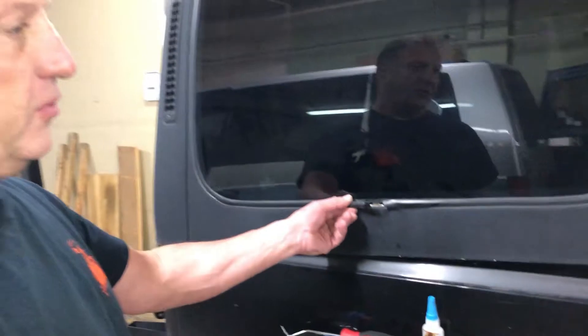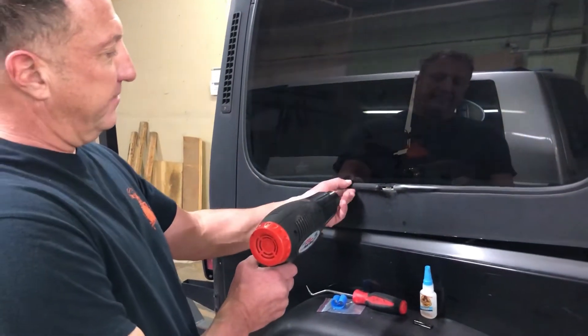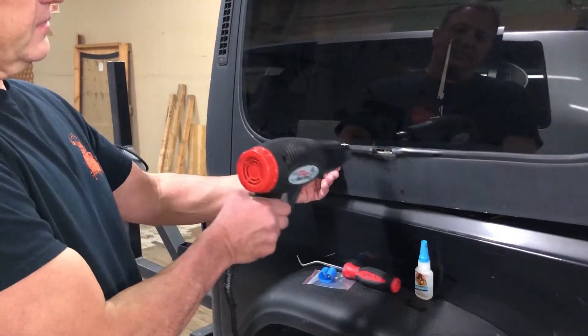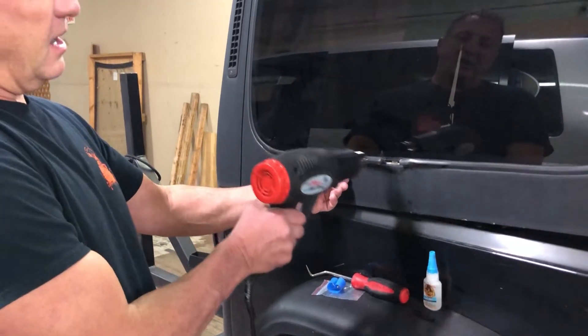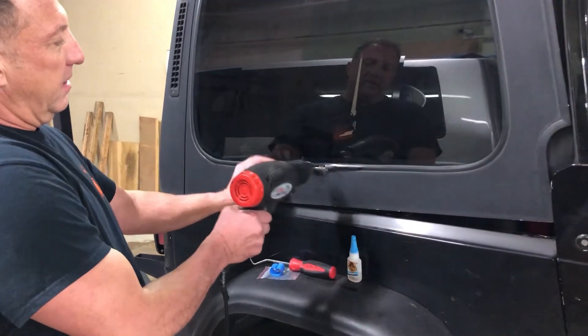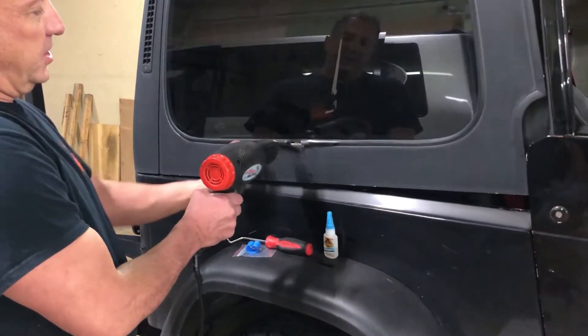Otherwise you'd have to pull the window out. You want to use a heat gun to loosen up the molding, get it nice and soft so it becomes pliable instead of brittle, and then you can stretch it back into its shape.